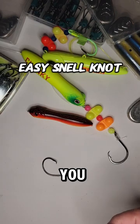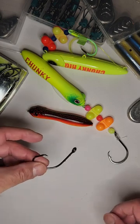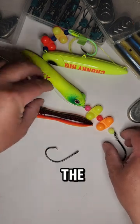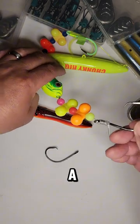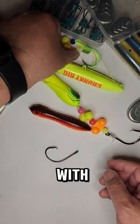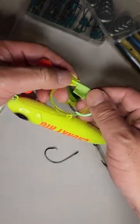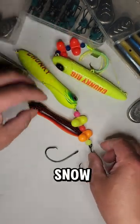Hey, what's up guys. Today I'm going to show you a snell knot that I like to use when I snell my hooks. You can see here on the Triple City rig there's a snell used on this hook — same thing also with Chunky's rig I have right here. They both like to use snells.